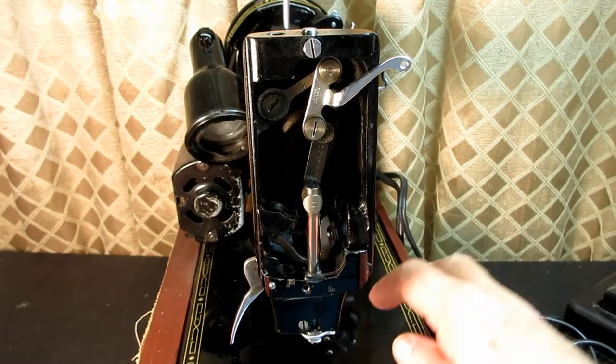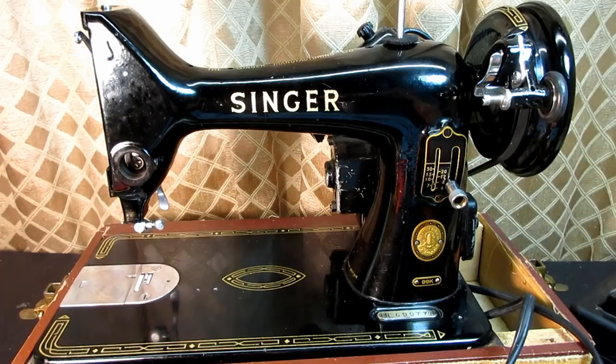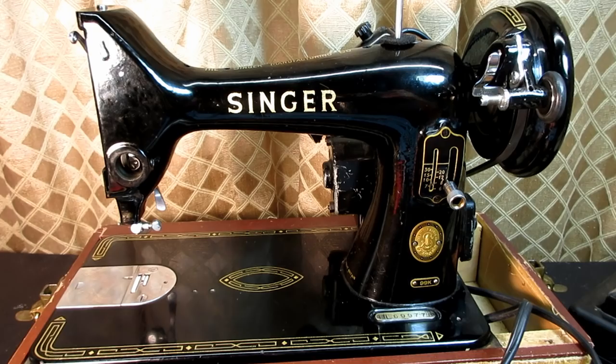That's how to remove and reinstall the presser bar system on a Singer Model 99K — with the extension pin, spring, and the combination bracket. My other machines had a lifting bracket with a strong clamping screw but didn't have the slack thread regulator and timing gauge screwed to it, so that was new to me. But that's okay — the Singer Model 99K is still a cute machine. Thanks for watching Andy Toome, and I hope you'll come back again. Comments and questions are always welcome — take care.